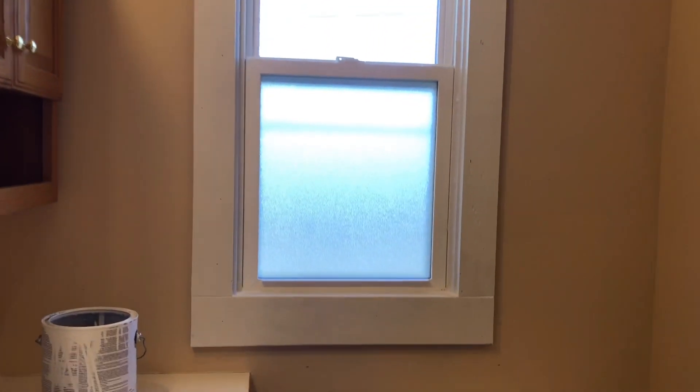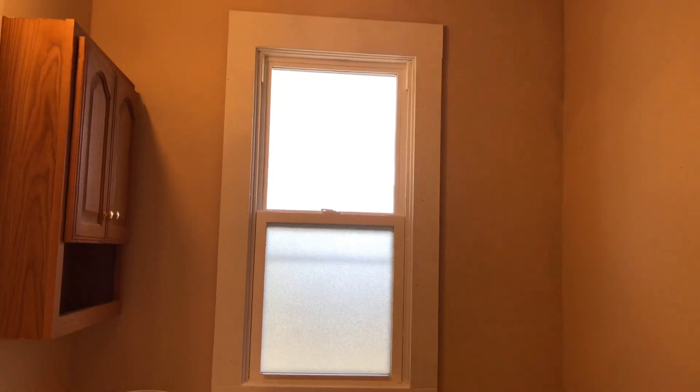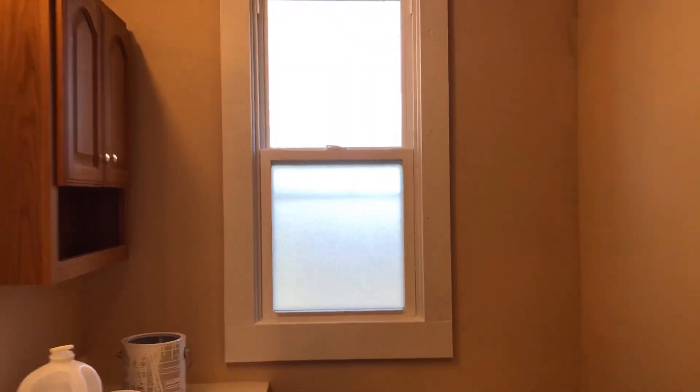Okay, so right now guys, I'm going to go ahead and show you the finished product. Right there, guys — that's the window. Earlier it was like brown or something, now this is the new one. I'm just going to try to go back so that you can have a nice view. That's the new window now, guys. Get close — there. It's nice, glossy, white trim now.